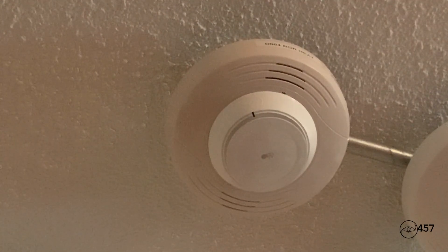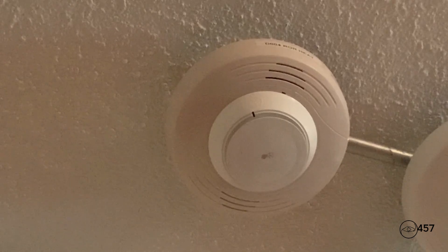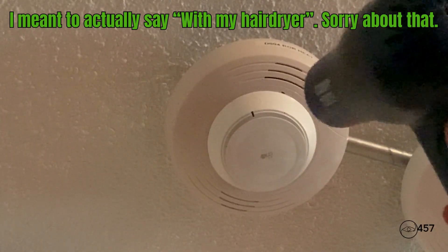It is now time to test the detectors — we will be testing the heat detectors today. We will start by activating our heat detector on the B200SLF sounder base. Here we go, three, two, one.